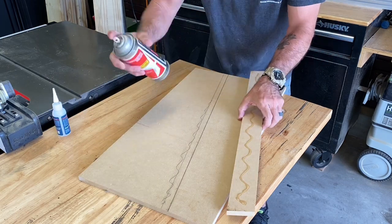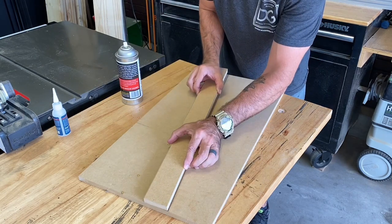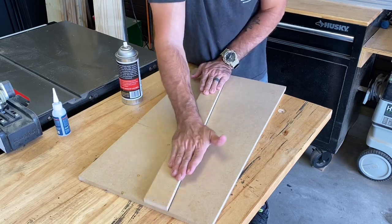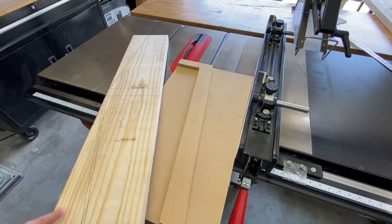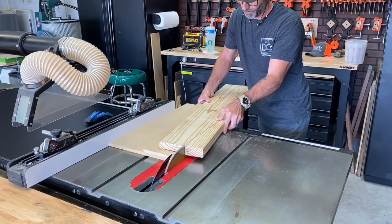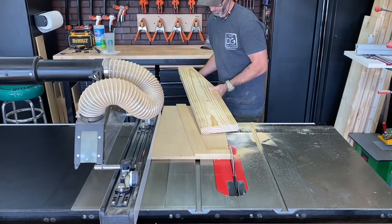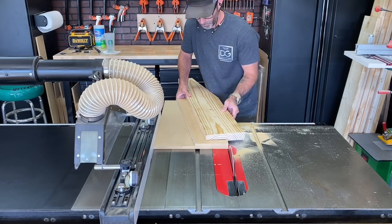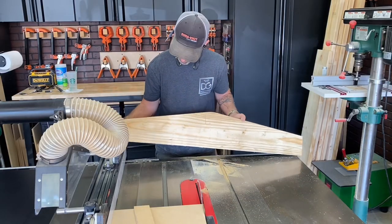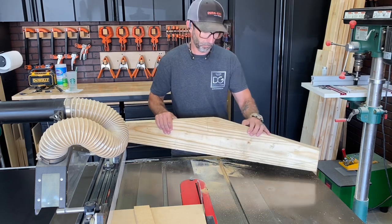Through the years of learning woodworking and coming up with cool little tricks, this one took me a while. I always struggled with making strange angles — I'd try a jigsaw or circular saw but they just wouldn't cut it cleanly and perfectly. When I started coming up with these jigs, it made everything possible. As you can see, I'm able to get this 85-degree angle easily and straight — this is going to be the base.